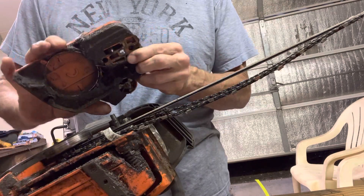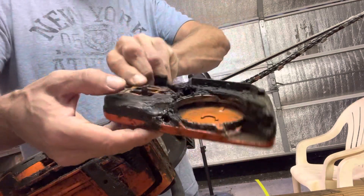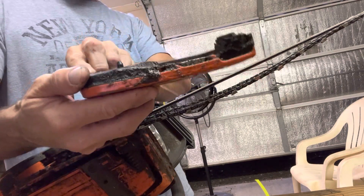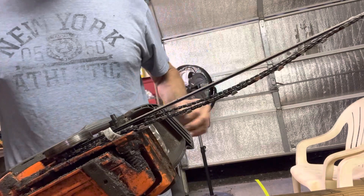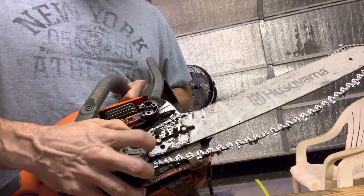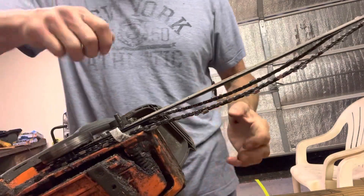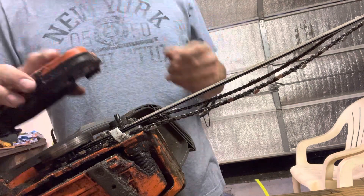Remember I was talking about the tightening part — there's going to be a little post or pin that sticks out of the side of that. You can see it sticking up. That goes into this little hole on the back of the bar, right there where my finger is. And that's where the adjustment for the tension, tightening, and loosening will go.